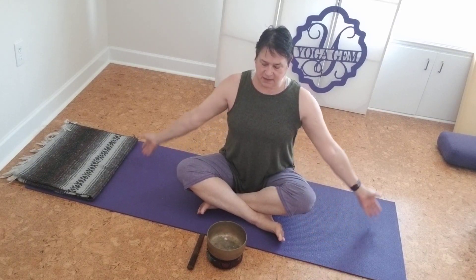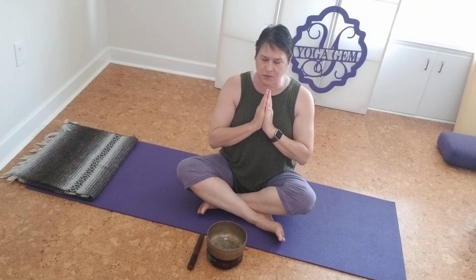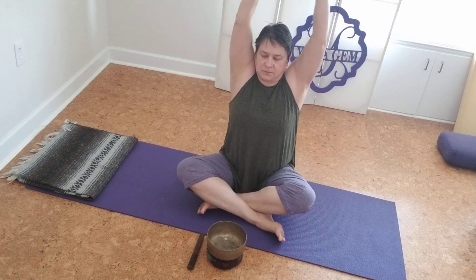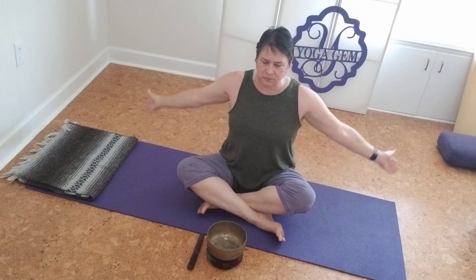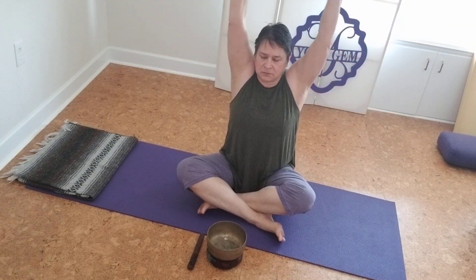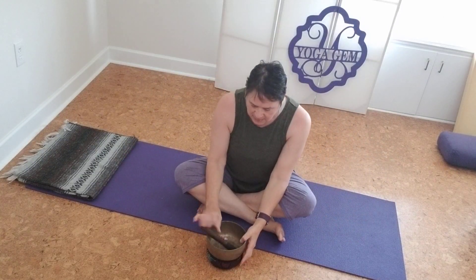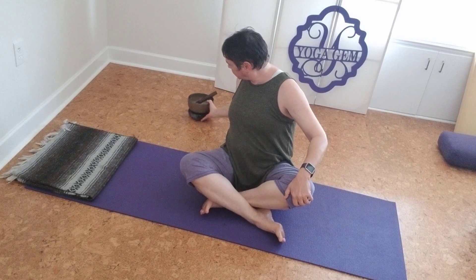Bringing your hands to Anjali Mudra. Inhaling as the arms come down and up and exhaling back to the heart center. And once more.